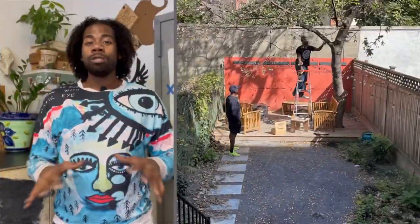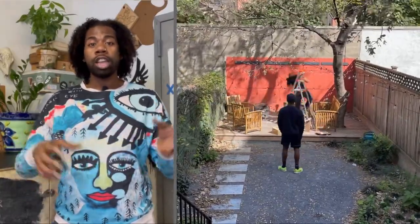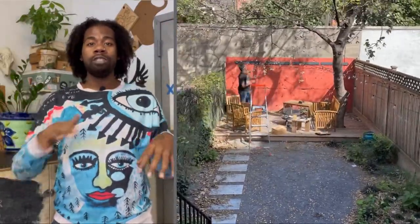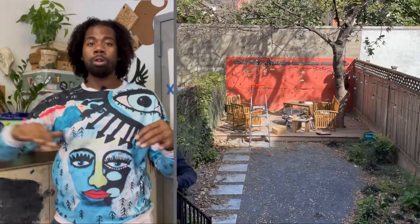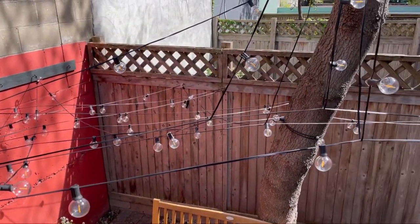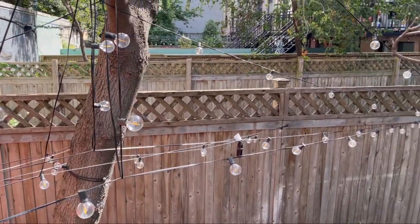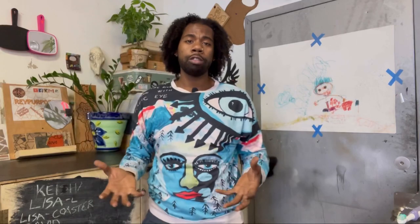Once I got that initial zigzag pattern situated along the back wall and the fence, I wanted to take the attraction vertical — not just have it on one plane along a certain height. I wanted to use the tree to my advantage and put screws along the tree, bringing the lights up to create a kind of hatch situation where it feels like you're inside the lights and the lights are all around you.